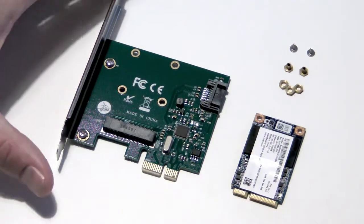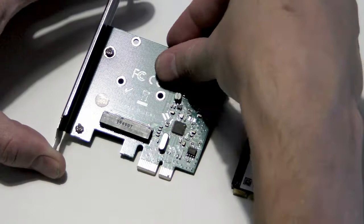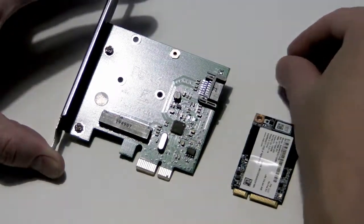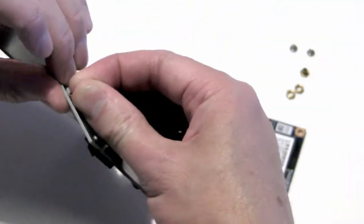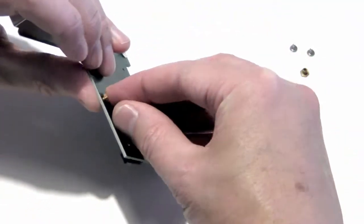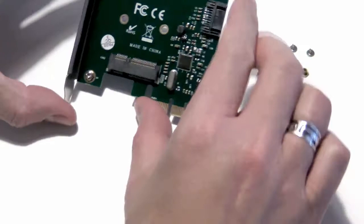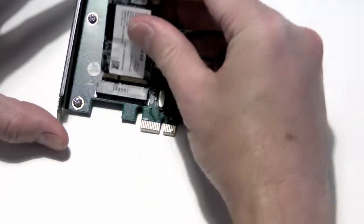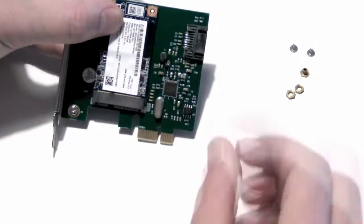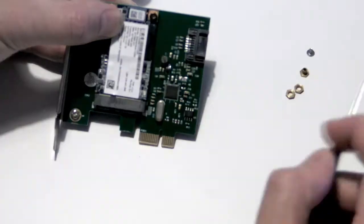This adapter can fit both full-size and half-size mSATA SSDs. Place the female mounting screws in the hole that matches the length of your SSD. Insert the barrel part through the hole, then fasten the matching nut on the other side using your fingers. Now place your SSD in the slot and fasten it down with one of the small screws that came with your adapter card.